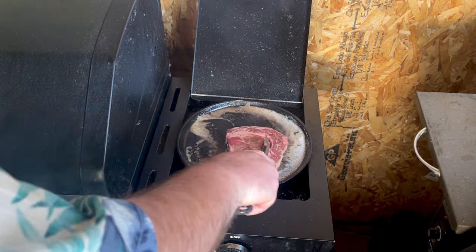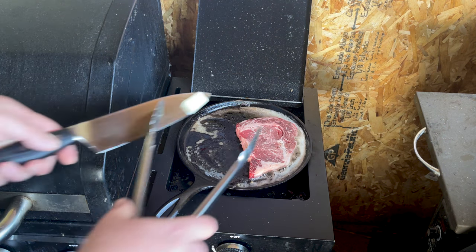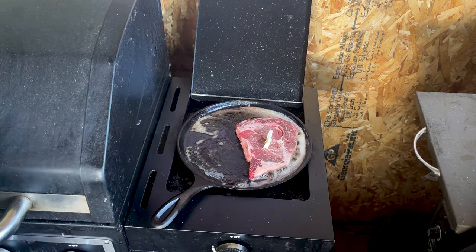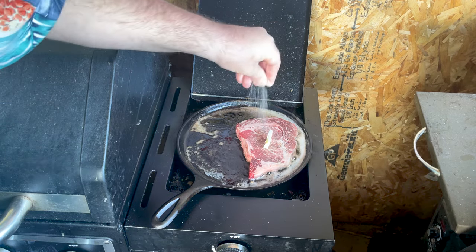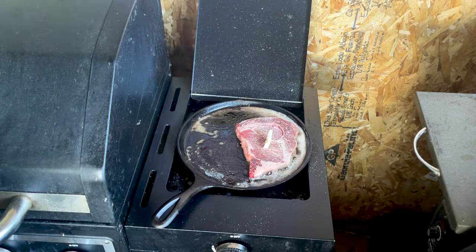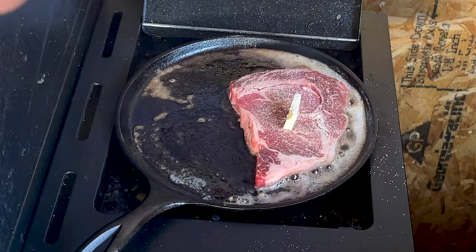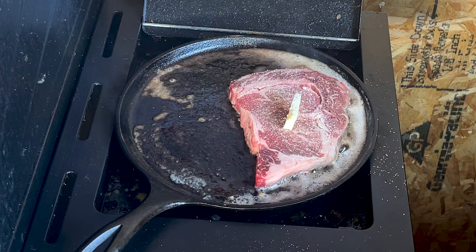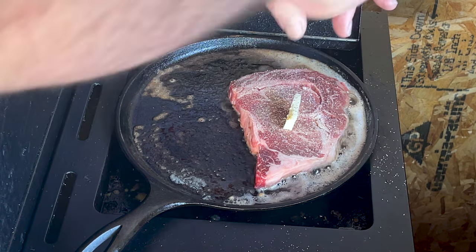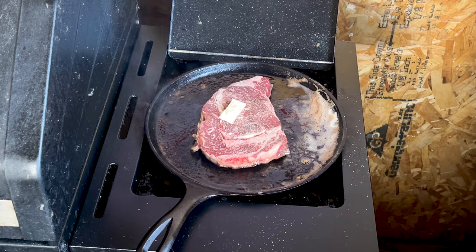With our cast iron pan super hot and that butter, just throw that steak down. Listen to that sizzle. A little bit of butter up top. Throw some salt on top of that steak. Throw some pepper down. Cook it away. Granddad would have cooked this steak for about two and a half to three minutes on each side and then called it.